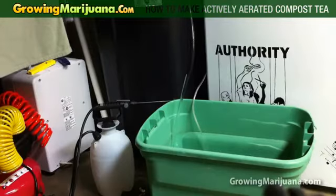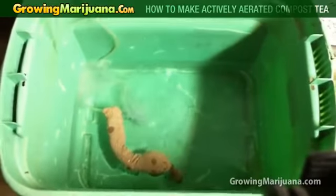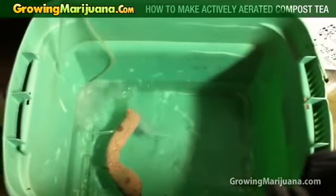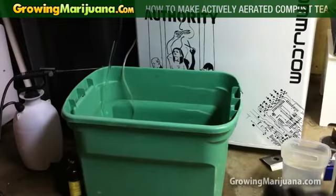Now in two days, what's going to happen — let me take this off — is there's going to be a bunch of bubbles in there, and that's how you know it's working. I'm going to go ahead and fill it up probably to where that line starts, as you see right there. Go ahead and throw some molasses in there, let it bubble for about two days, and then I'll pour it on the plants.